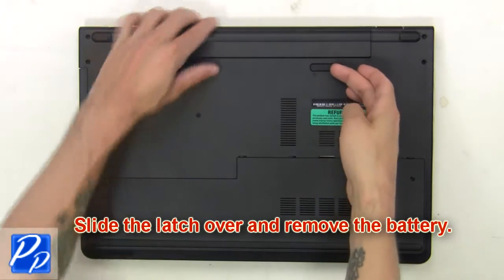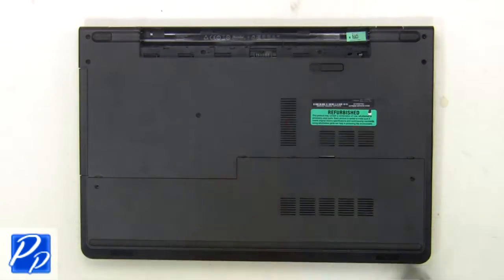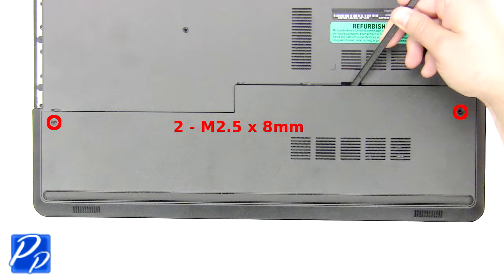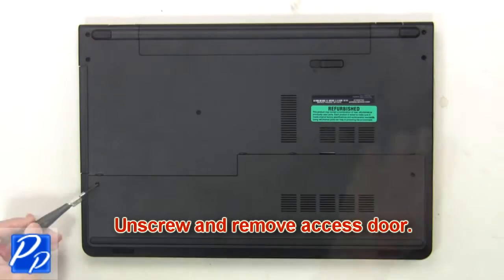First, slide the latch over and remove the battery. Now remove the optical drive screw. Then unscrew and remove the access door.